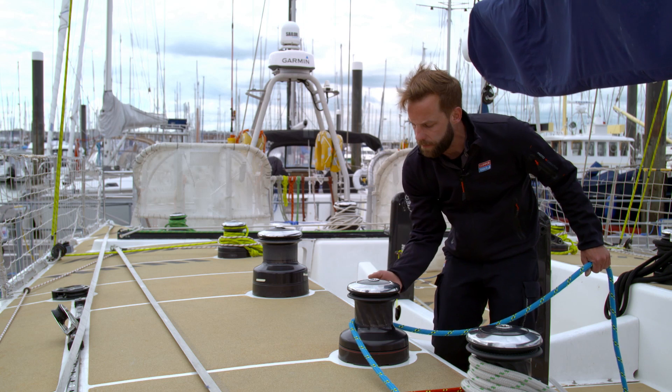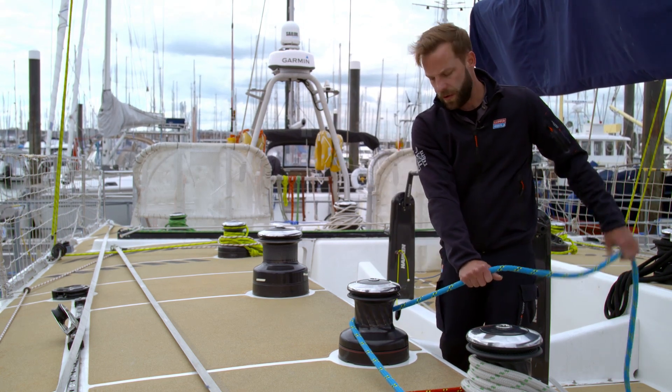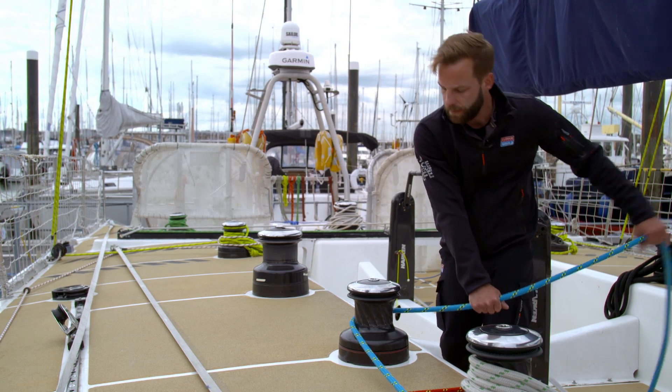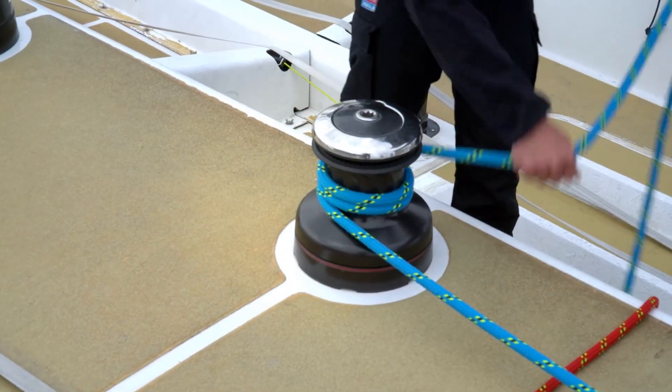All the winches spin clockwise, so we always load them in a clockwise direction, making sure that we're always holding the line with our little finger towards the winch, or hand on top of the rope. Three turns, nice and neatly, clockwise around the winch drum.